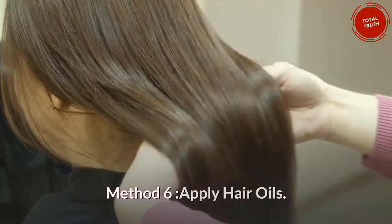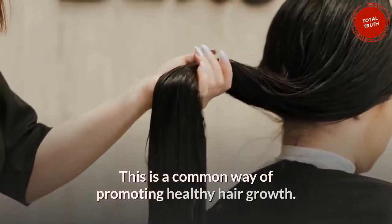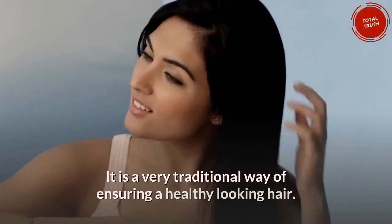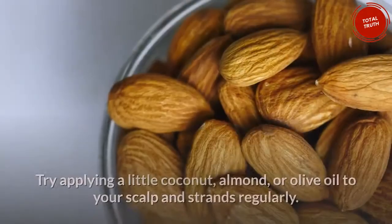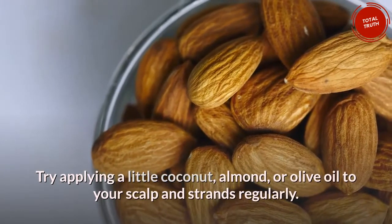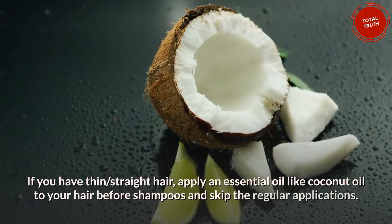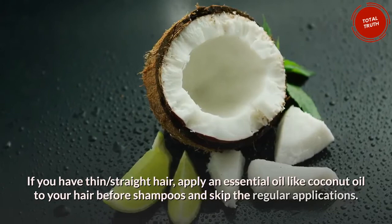Method 6: Apply hair oils. This is a common and very traditional way of promoting healthy hair growth. The oil moisturizes the hair and the scalp. Try applying a little coconut, almond, or olive oil to your scalp and strands regularly. If you have thin, straight hair, apply an essential oil like coconut oil to your hair before shampooing and skip the regular applications.